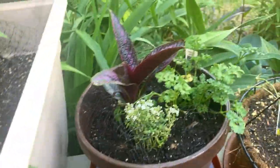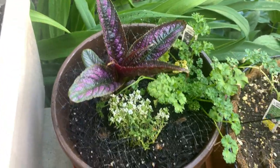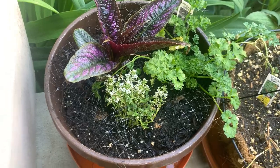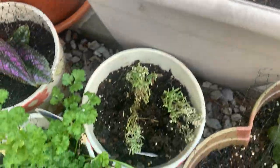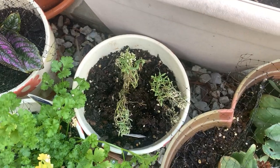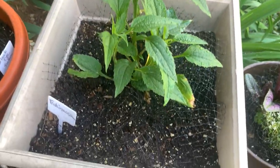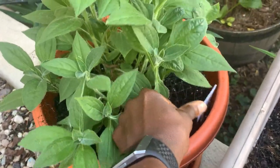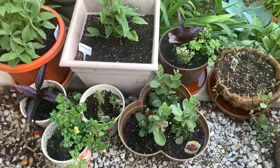Now this is the same plant — alyssum — and it looks better than that. You can tell the squirrel has been in that one. I have echinacea in this pot and it has not been touched. I have a black-eyed Susan in this pot and it has not been touched.